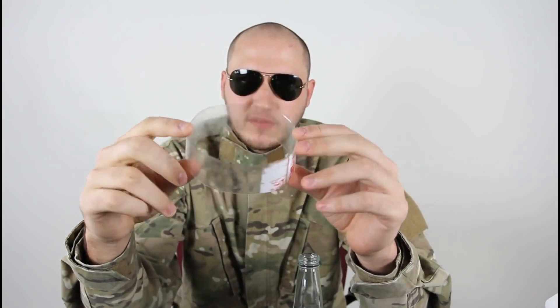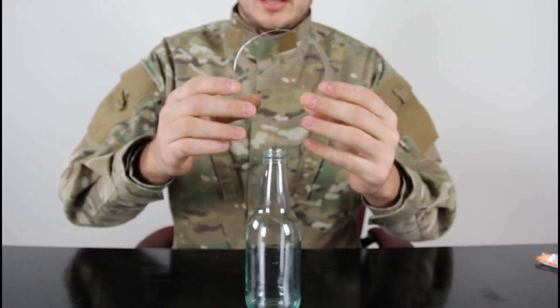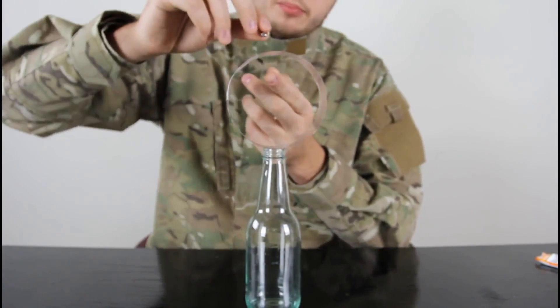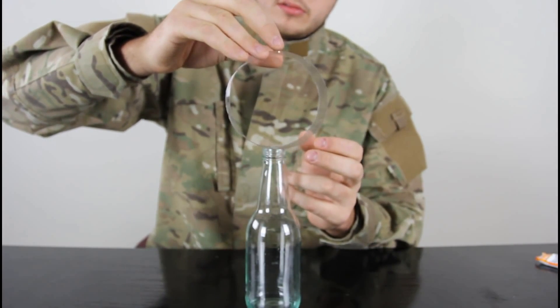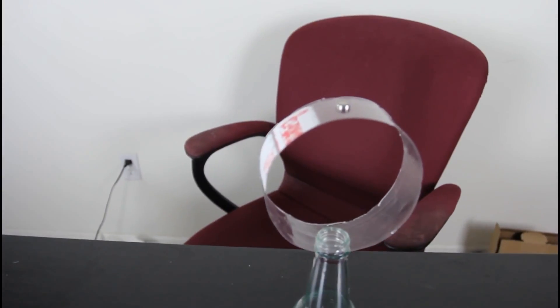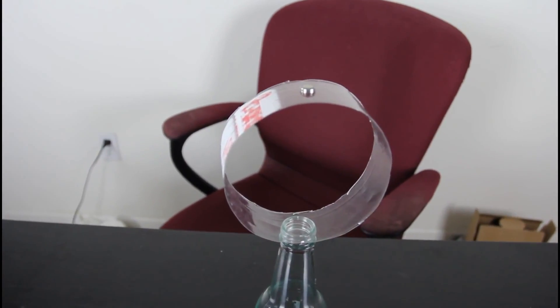For this experiment, we're gonna need an empty glass bottle, a plastic ring from a plastic bottle — I cut out like an inch and a half or so — and a cell battery, or some kind of weight, not too big and not too small. We're gonna set the bottle, then set the plastic circle on top, and then put the battery on top of the plastic thing — right on top of it.